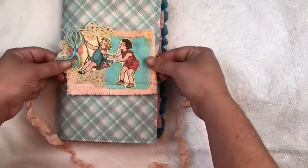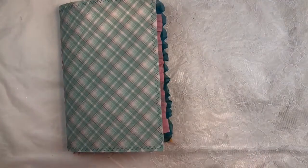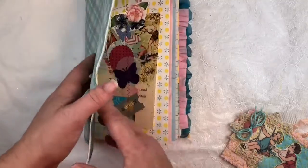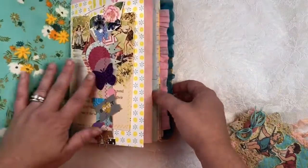The decoration is all in the closure — not the binding of the book, but the closure. You can see this is a 3D pamphlet stitch, and the signature is stitched into the cover, so it is not removable.